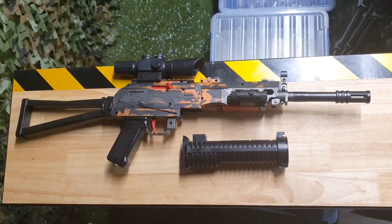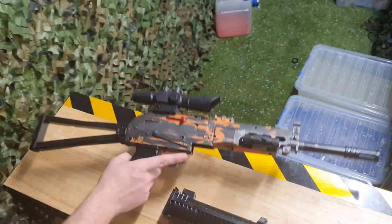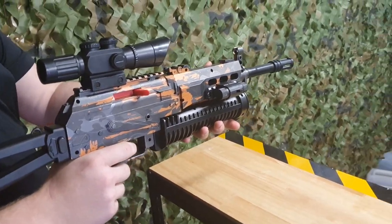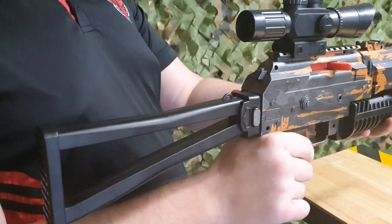Howdy everyone, here we are again with another kids blaster, the LC Bison. This is one of the only blasters that actually comes with a barrel magazine that can hold upwards of 400 gels. This one comes with a barrel magazine, laser, fake ACOG, and a folding stock.